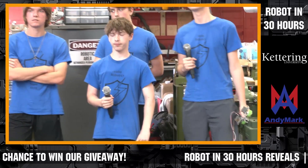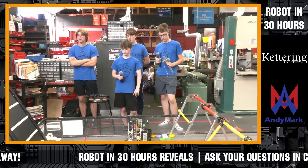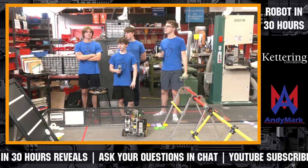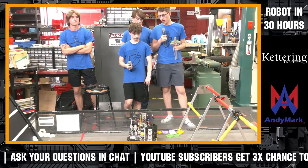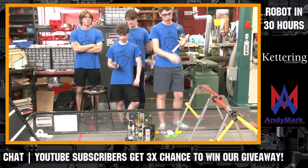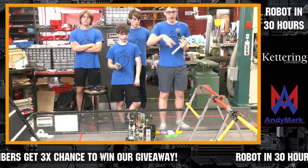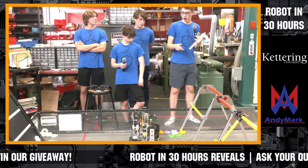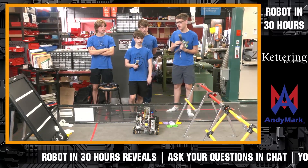We have a couple of questions from chat coming in. Of course, we want to give teams time to practice on the field before we start our matches at 6 p.m. Eastern. A question from Even Steven: what are your plans for the autonomous period? We do have an autonomous period. Currently, all we're doing is moving into the backstage from any position. But in the future we could maybe throw a pixel or two onto the backdrop and then park in there.